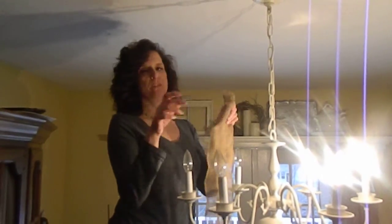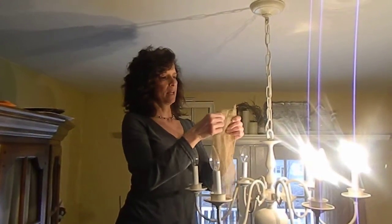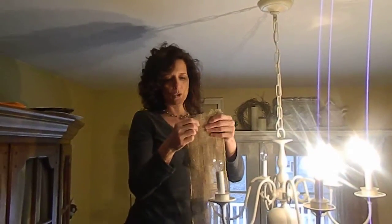Hi everybody, how you doing? I'm Jodi, Screen Door Girl, and today I am going to show you how to sew on a chandelier chain cover. I love to match — if I do my chairs over I'm kind of a matchy girl — and I got the idea to use this wide burlap ribbon.